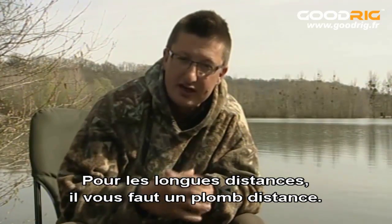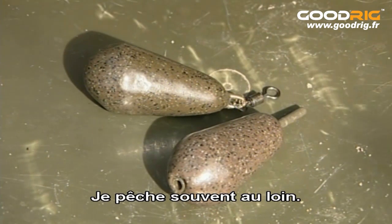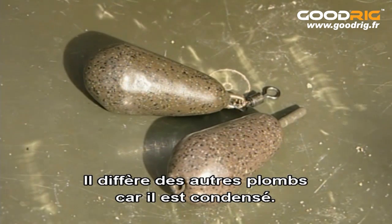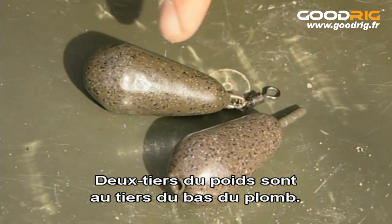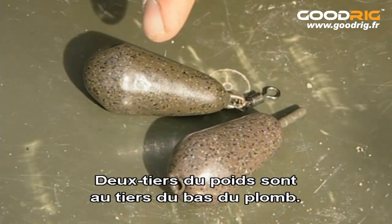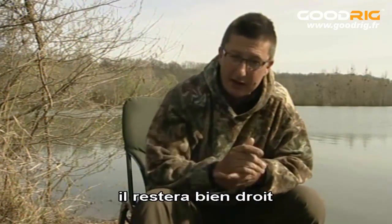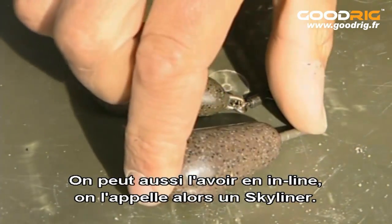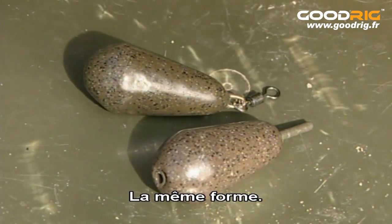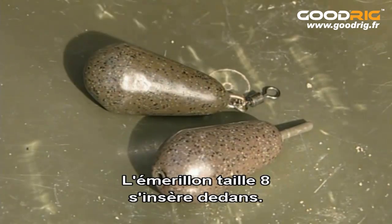For long-range leads you need to move on to a distance lead. The distance lead is probably the one I use most in the range because I often find myself fishing a long way out. It's different from most other distance leads because it's quite a condensed shape with a bullet nose, and most importantly two-thirds of the weight are condensed into the bottom third of the lead — that keeps it very stable in flight, and when casting in crosswinds this one will keep going straight where other leads wobble off. Available in all sizes from one and a half right up to five ounces, and also available as an inline we call the Skyliner — exactly the same shape, with a hard insert and a size eight swivel fitted inside the nose as standard.